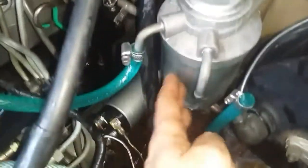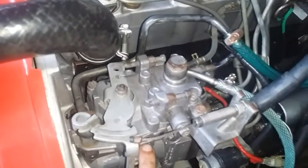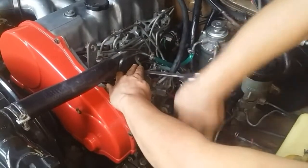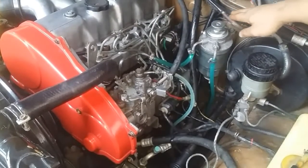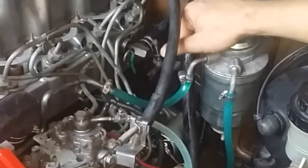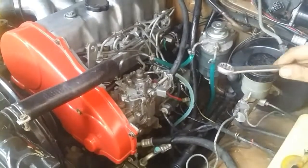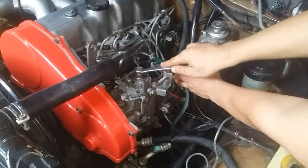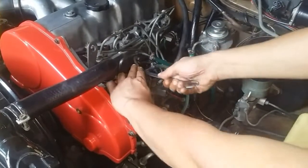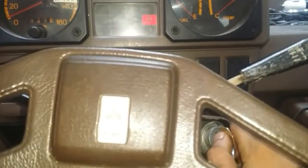If after bleeding the air out you still have a hard start problem, the next thing to do is loosen this bolt — this is the bolt on the return line of your fuel injection pump. Get a 17mm wrench and loosen that nut — you don't need to remove it all the way. Then pump until you see diesel coming out of that. When tightening this bolt back down, don't overdo it or you might ruin the thread. Just make it snug, give it a couple of taps, then start your engine. That is basically the simple solution to your hard start problem.